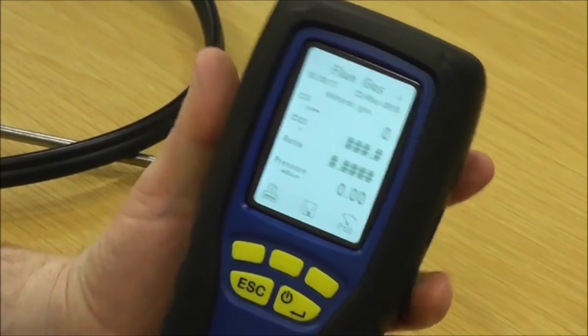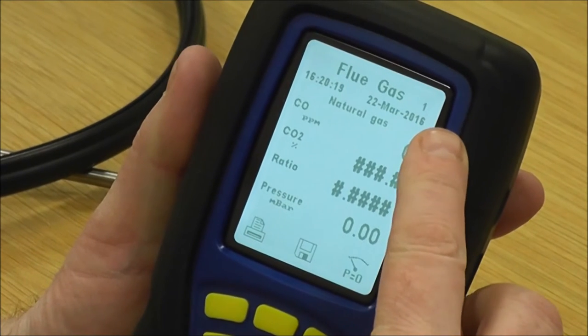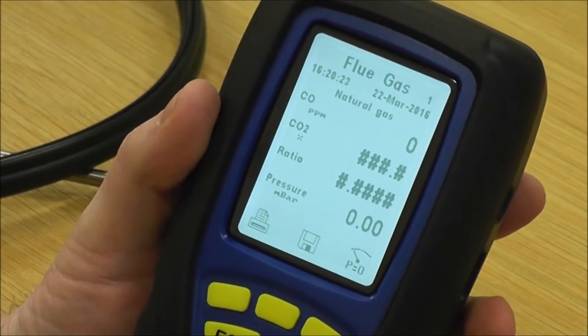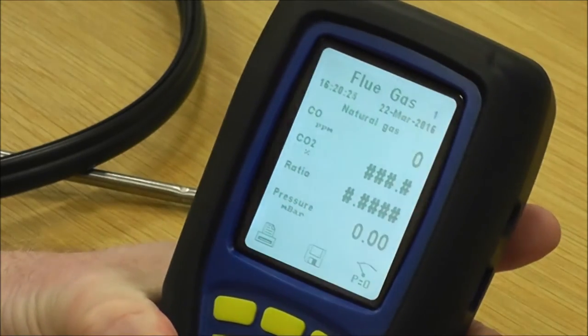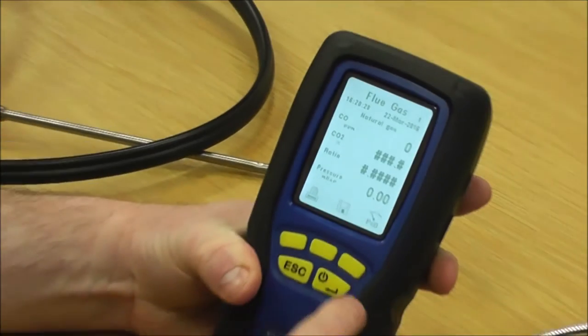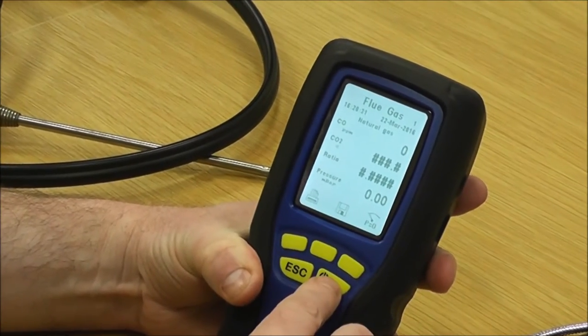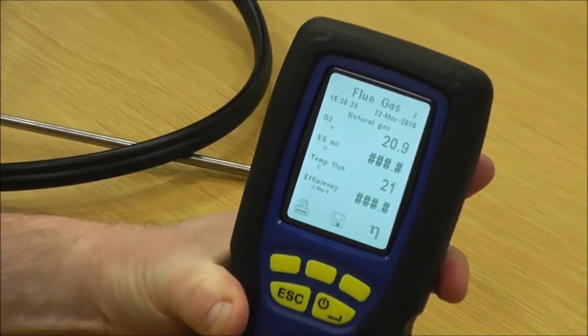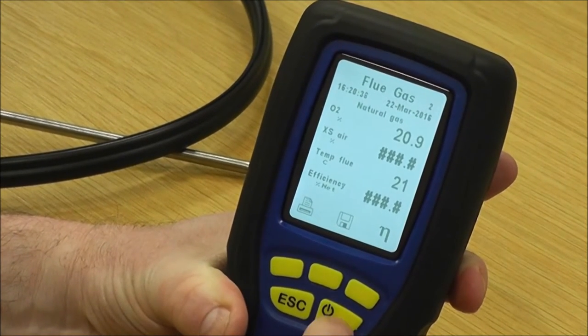You've got flue gas page one. If there's a number on the top of your screen that means there's more than one page for that particular test. If you hold this button down it also turns the pages — it's on and off if you press it, or it turns the pages if you hold it. So now I've got flue gas two, and if I press it again...